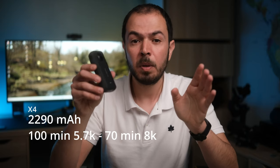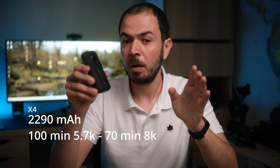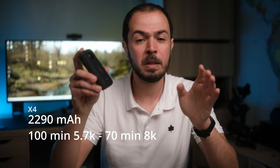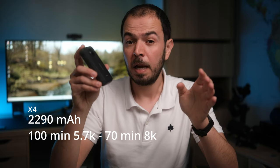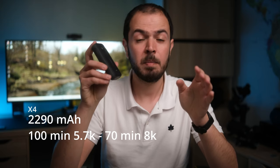Let's start with the battery. On the X3, the battery is 1630 mAh and the runtime on one full charge in 5.7K 30fps is about 90 minutes. On the new X4 camera, the battery will be 2290 mAh and the runtime in 5.7K will be approximately 100 minutes, while in 8K 30fps it's going to be about 70 minutes.